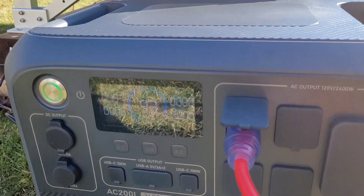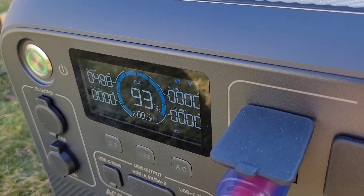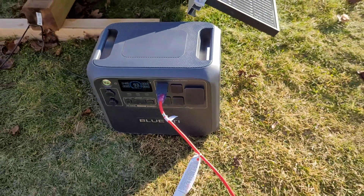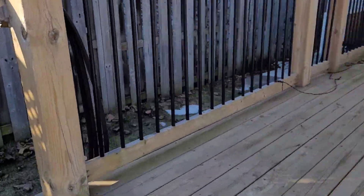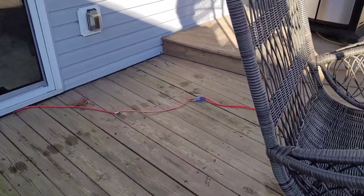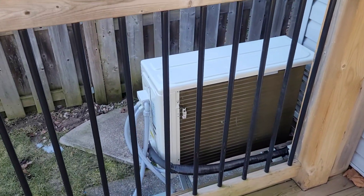In the time it took me to run an extension cord to the heat pump, we've already gained two percent charge — still doing 488 watts input. I've got the cord run across the deck over to the heat pump. If you're not familiar with this channel or this heat pump, this is an EG4 solar hybrid heat pump — it's 120 volts, 12,000 BTU. I just have it on an extension cord so I can plug it into the deck and do little videos like this.